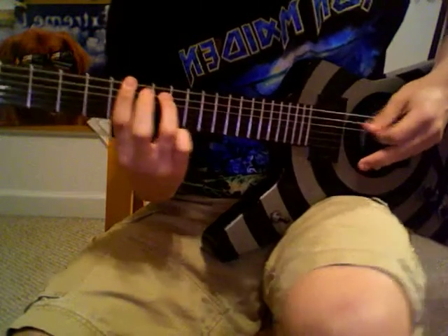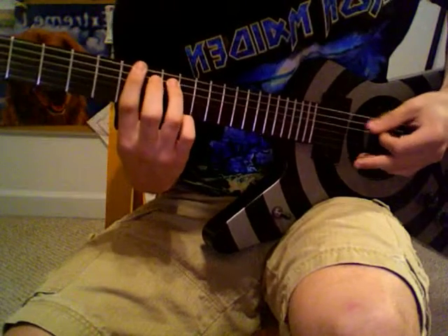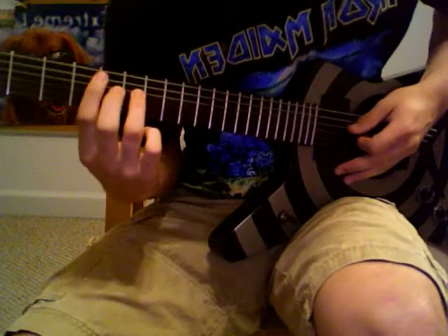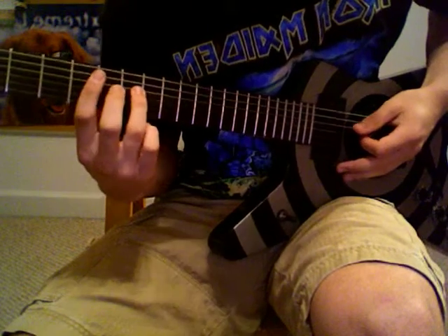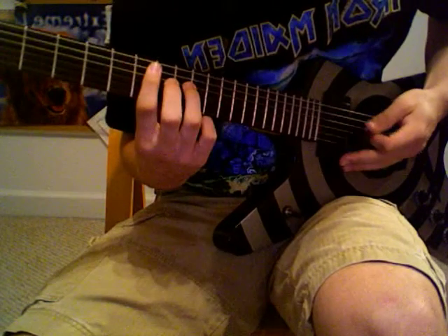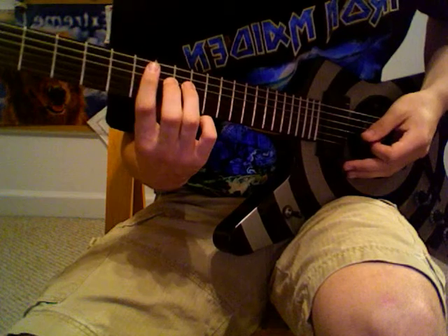Then you're going to slide it to 7 and 9, respectively, E and A. Then you're going to go down a string with 5 and 7, A and D, respectively. And then you're going to slide that to 7 and 9, A and D, respectively.